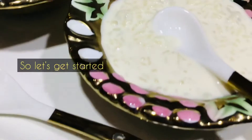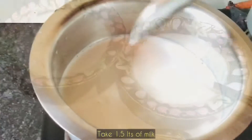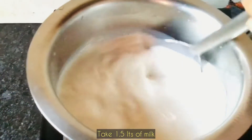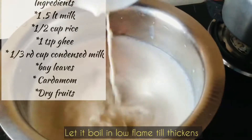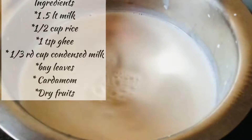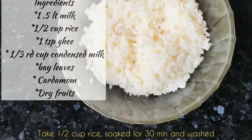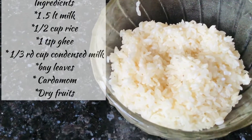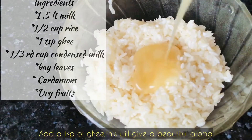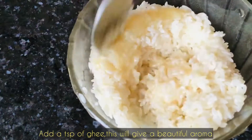I am making this recipe with Joha rice. Joha rice is an indigenous grain grown here in Northeast India, especially in Assam — it's an aromatic rice. I have taken 1.5 liters of milk and half a cup of Joha rice, which I have soaked for half an hour and then washed.